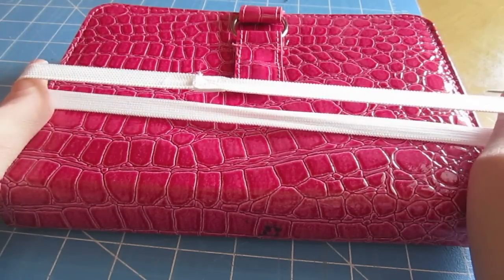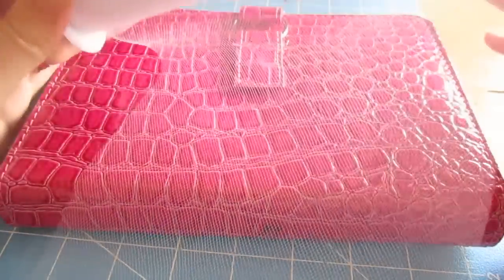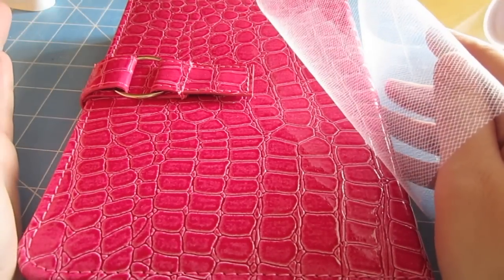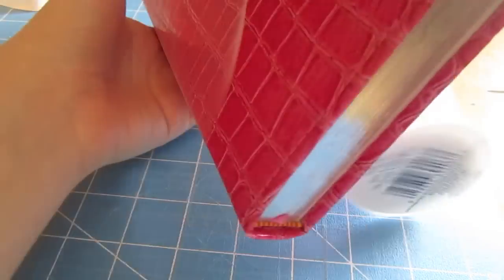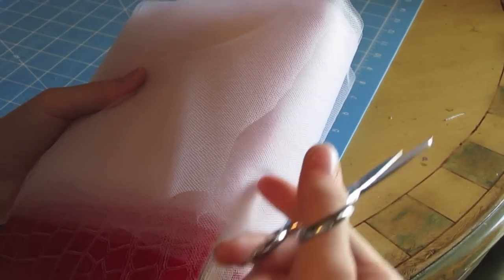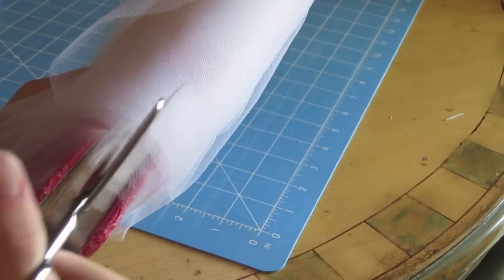Now once your elastic is all sewn together and ready to go, we are ready to get the tulle ready. Instead of cutting each strip individually, I'm going to show you how to easily cut them all at once. I'm going to take this book — I want my tulle strips to be a little small because it's for a newborn. If you want them longer, you can use a bigger book or a piece of cardboard. I'm going to hold it at one end and start wrapping the tulle around the book until the whole roll runs out. Then I'll go to one end and cut right down the center, cutting through all those layers.